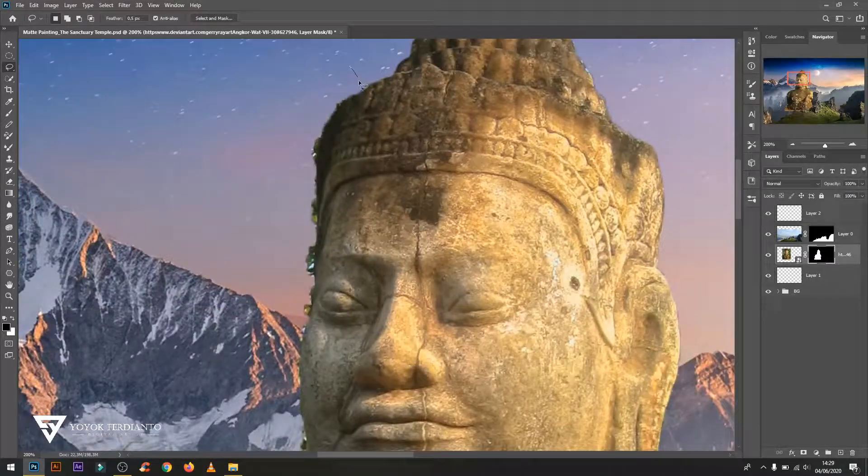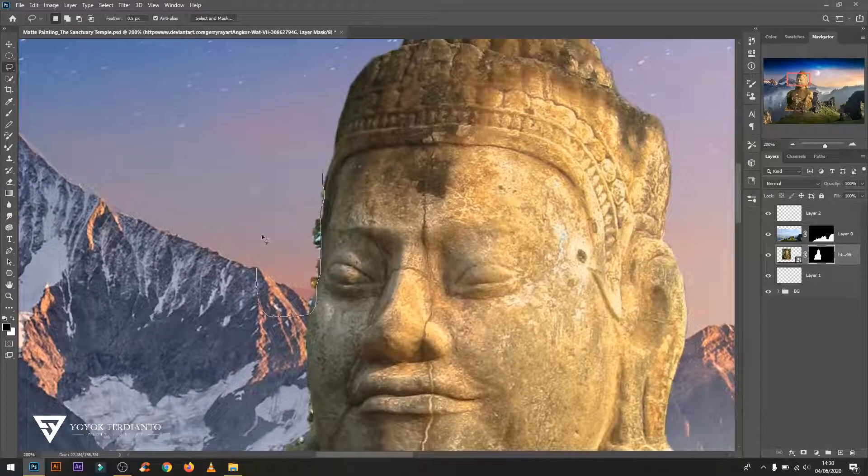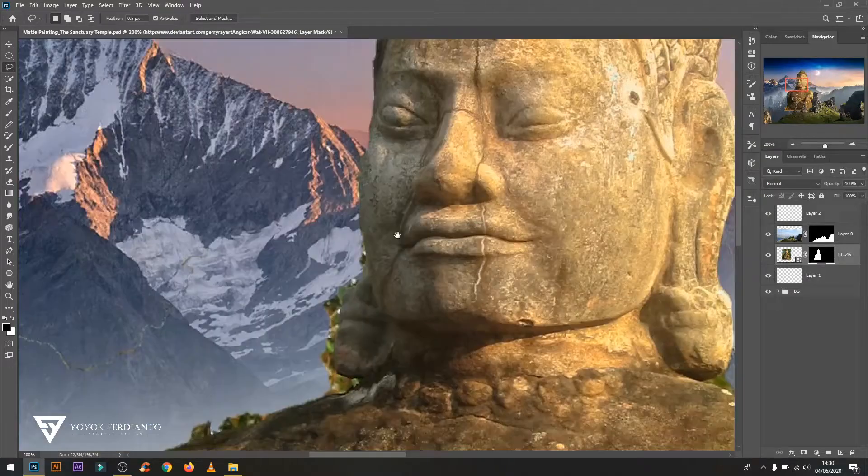All material links are in the description. Pictures and brushes you can download and use for practice.